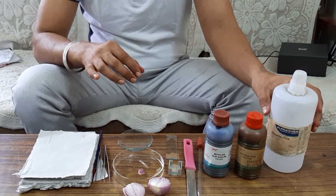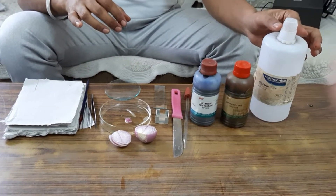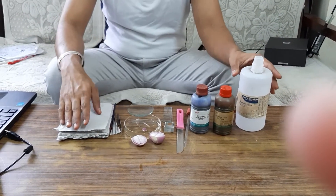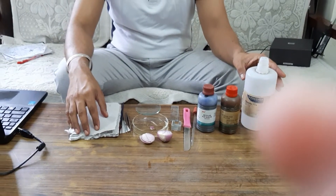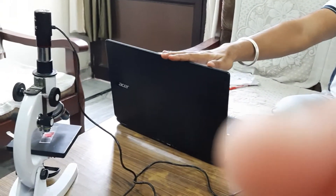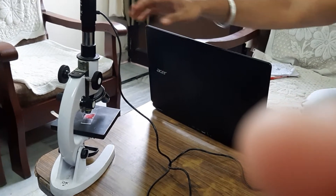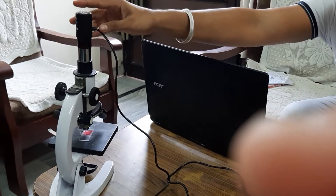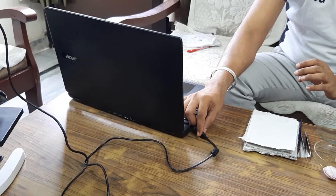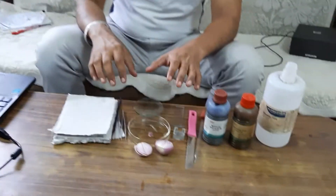We have glycerin to prevent the drying of the material. We also need filter papers to remove excess stain. Here I have a microscope to observe the onion peel — I have fitted a camera on it which is connected to my laptop, so later I will show you the slide on my laptop.